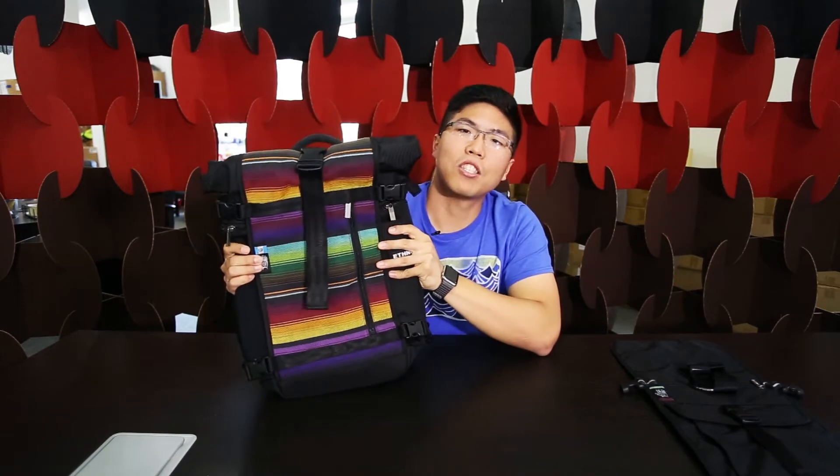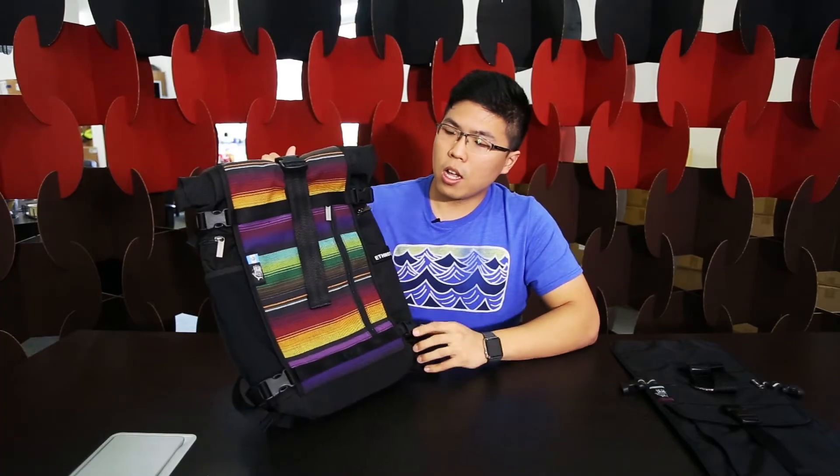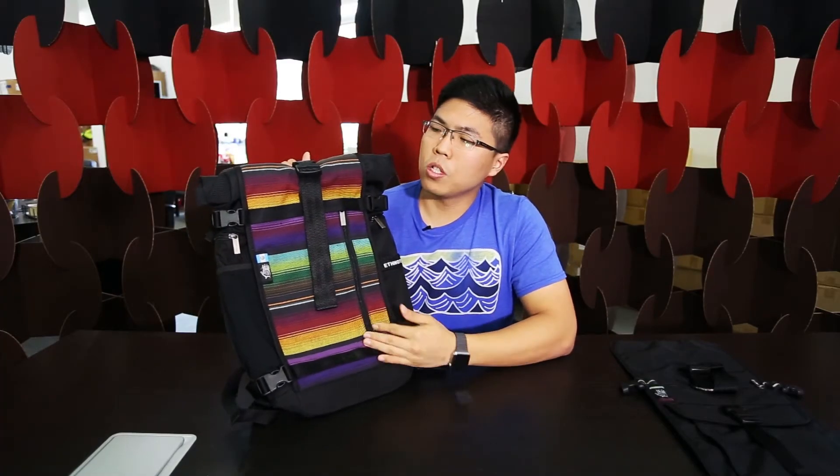Hi guys, this is Caleb from Group 1. We're here to talk about the Ethnotech Raja backpack. This is the Raja Guatemala one pack — the one you can get in the shops, which comes with this kind of thread.